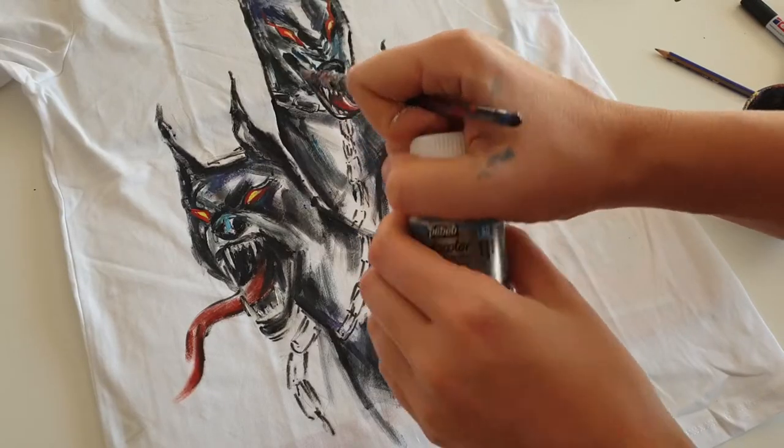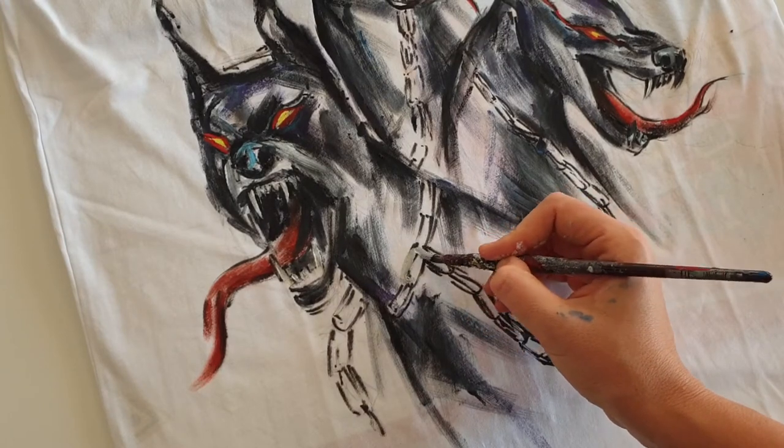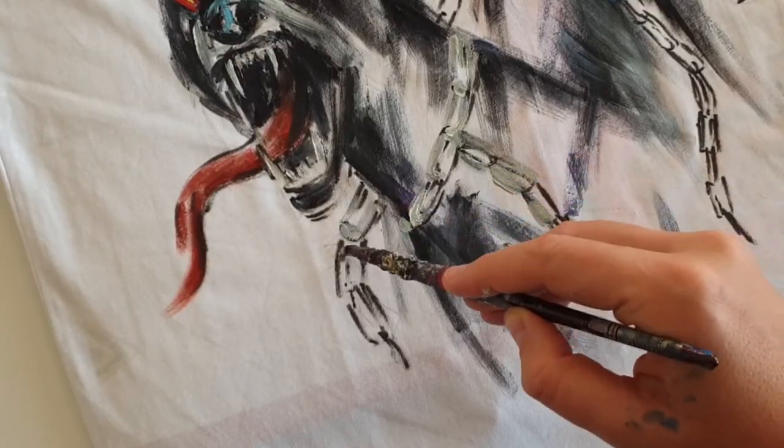For painting the chains I'm gonna use silver color, because it's a bit shiny, so the chains will have a beautiful shimmer and shine.